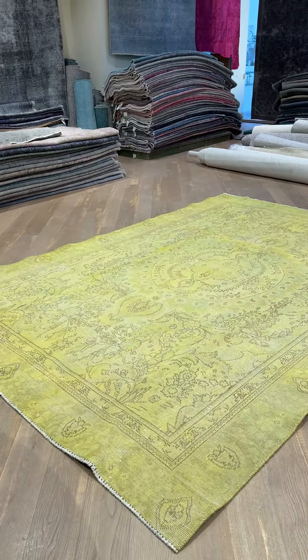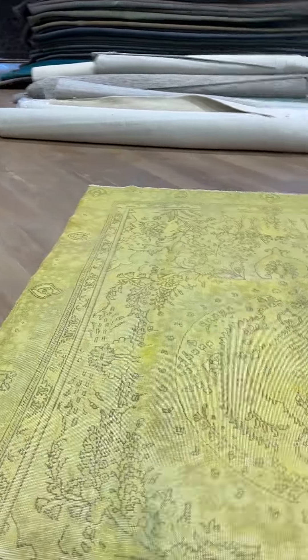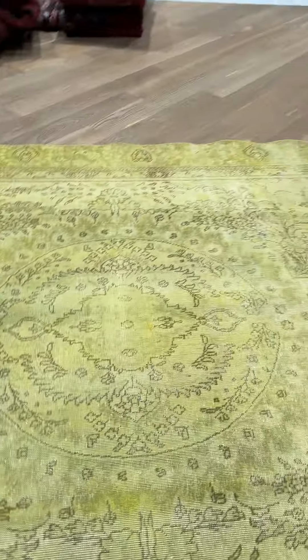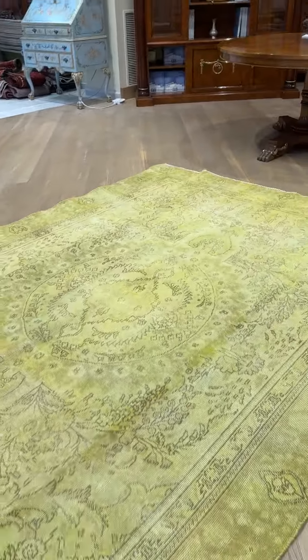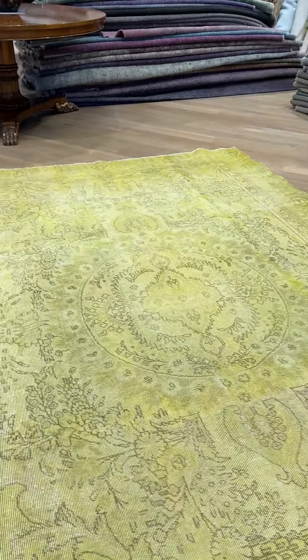It looks really nice from each angle. Where the carpet maybe has a little bit more wool, you can see in the picture or video it can look a bit darker — that's just the way it is. It shows more in the video, but it's just extra wool, no other issues.